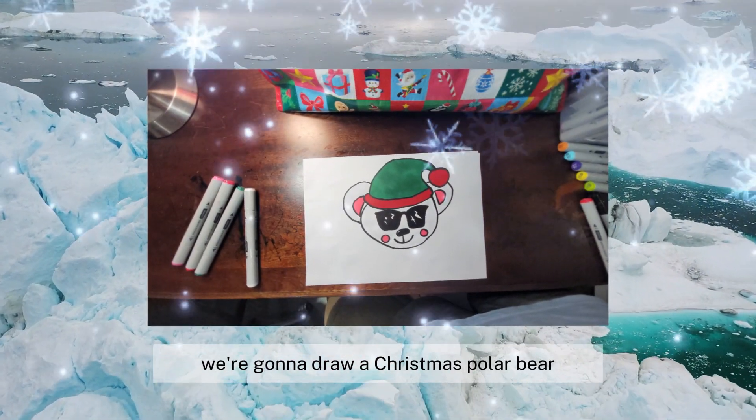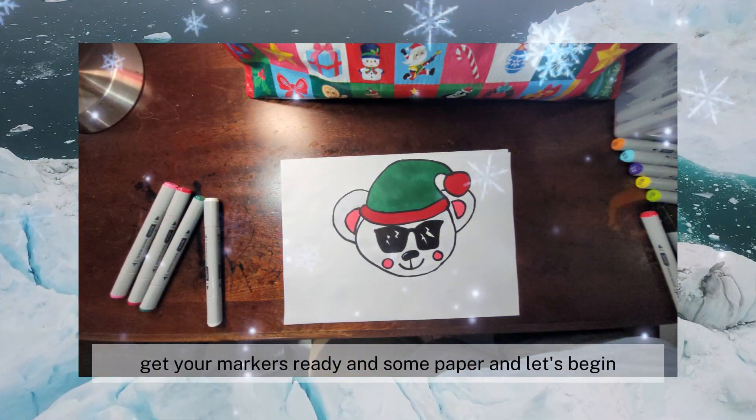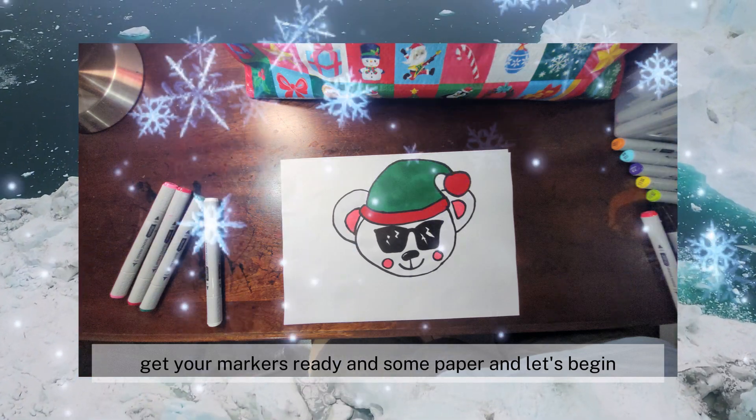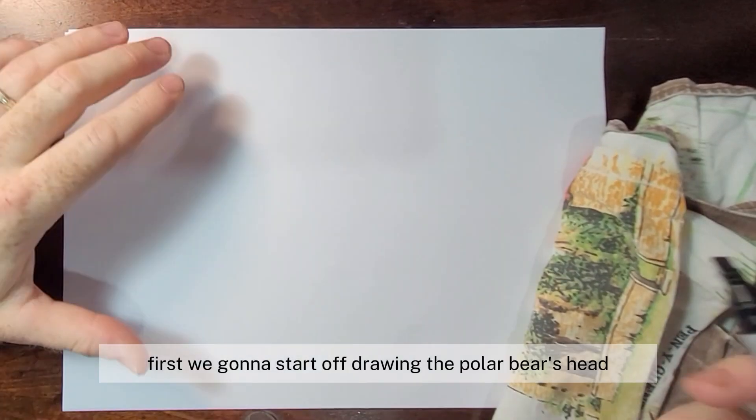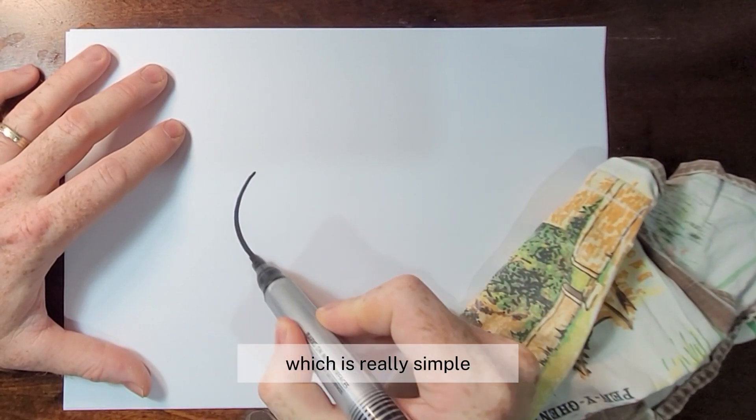Hi friends! Today we're going to draw a Christmas polar bear. Get your markers ready and some paper and let's begin. First we're going to start off drawing the polar bear's head, which is really simple — it's just a line that curves all the way around.